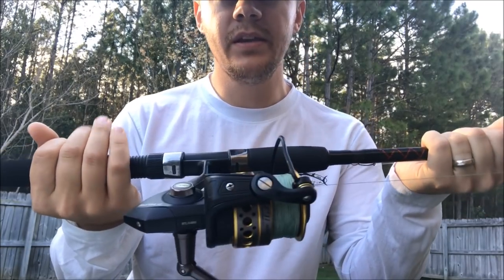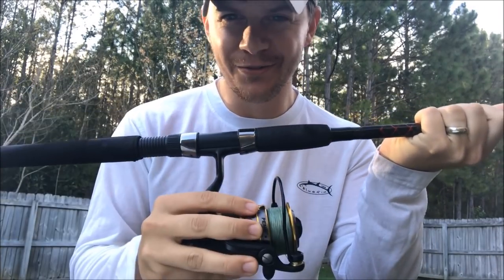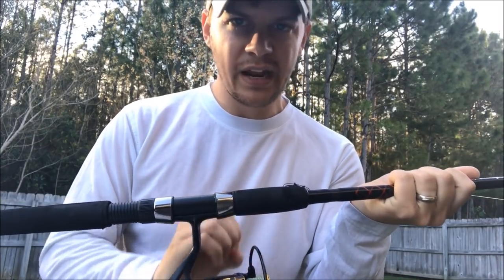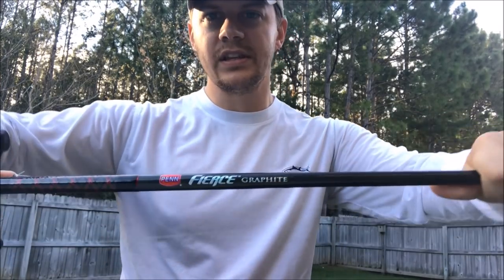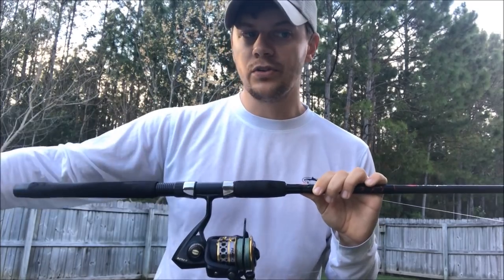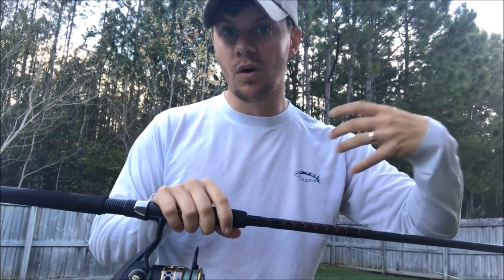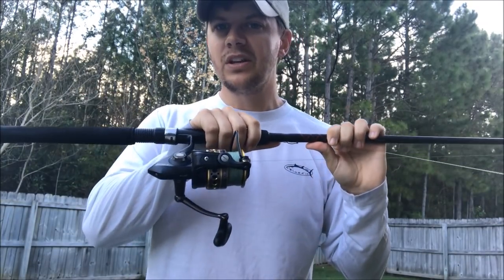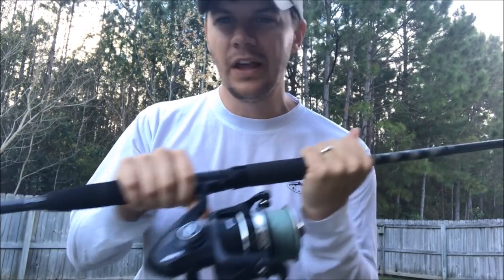Next up, I've got a 4,000 size Penn Battle 2. I love this reel — you've seen me catch a ton of fish on it. It's got 30 pound braid, actually — this is the only one I have with 30, everything else has 20. This is on the Penn Fierce rod, a seven foot rod, and I use this for throwing lures in the surf when I want to cast further — throwing a spoon or a topwater plug, covering more water, or targeting bluefish, trout, or redfish on the backside of the bar. I don't use this one nearly as much as I used to now that I've got more gear.